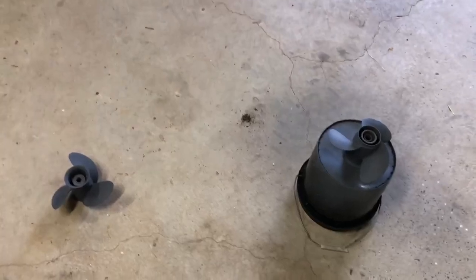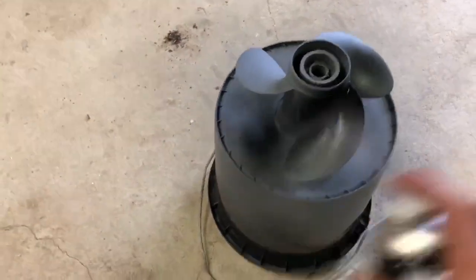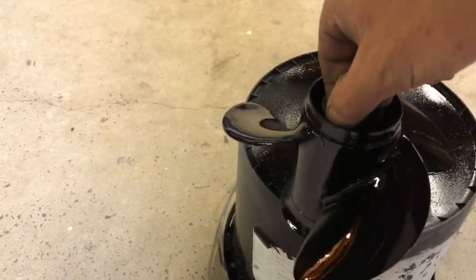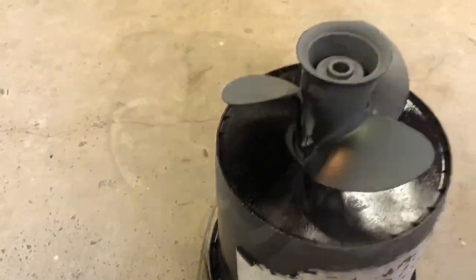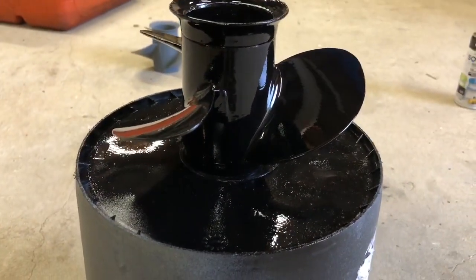That'll be the etch primer. I've put both props etch primed, so time for some gloss black. All done.